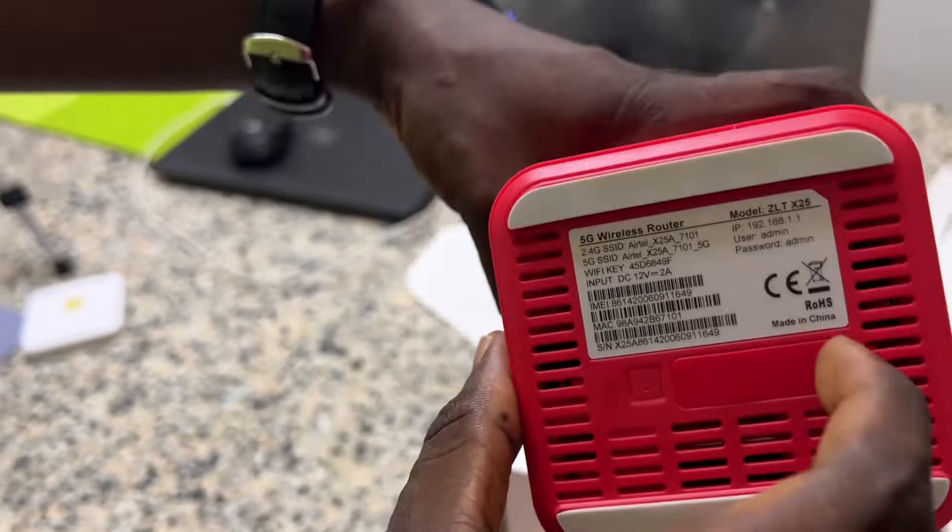You can also charge it — if you want to charge, power it on by turning it here. When it's fully charged, you can see the indicator light like this.